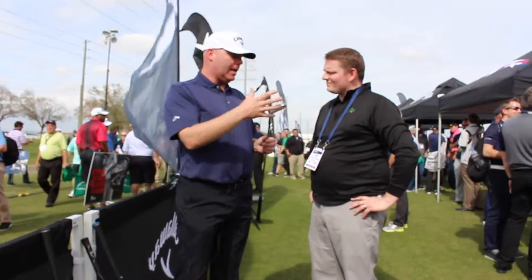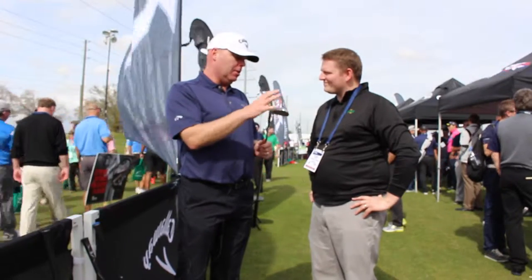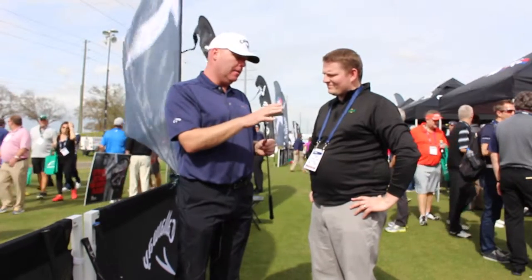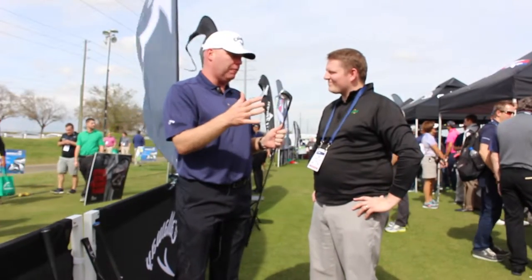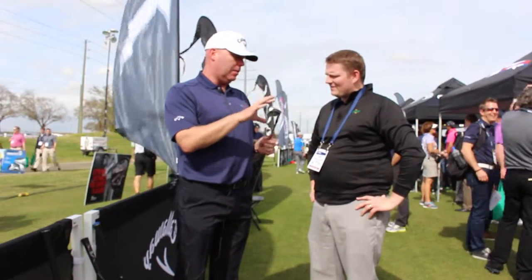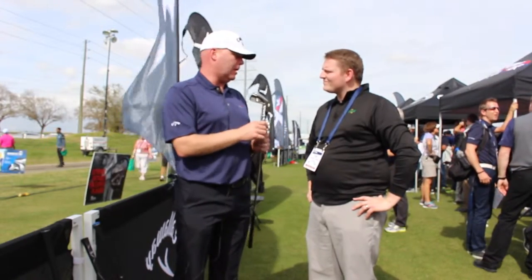We put it in the package of a forged iron, so a very traditional shape — the look and feel that better players and mid-handicappers are looking for. This is an iron designed to fit a broad range of players. We'll have some tour use, but it's really designed more for the 12 to 15 handicap. You can stretch a little bit either way, but it'll fit more players than our Pro would, which is really more of a better player's iron.